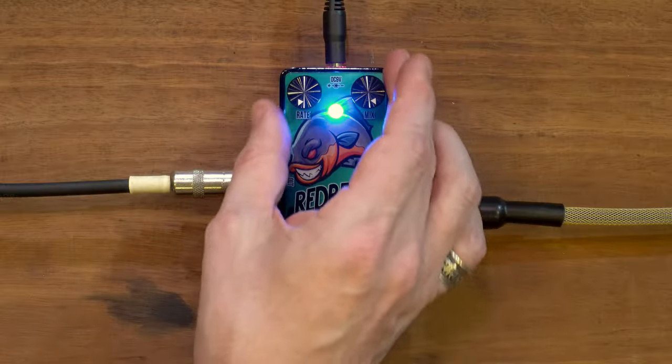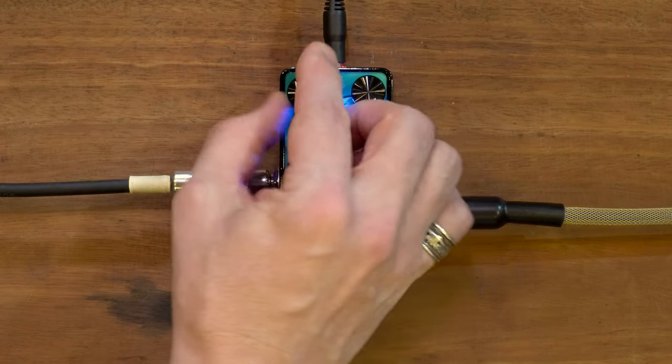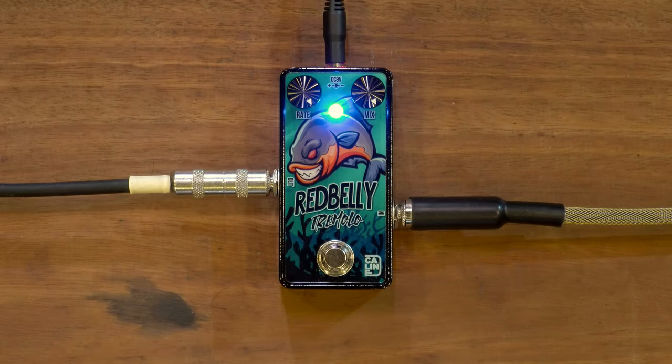Don't have the headstock over the thing. It goes quite slow and quite choppy if you do that — this is the slowest setting. And this is the fastest.